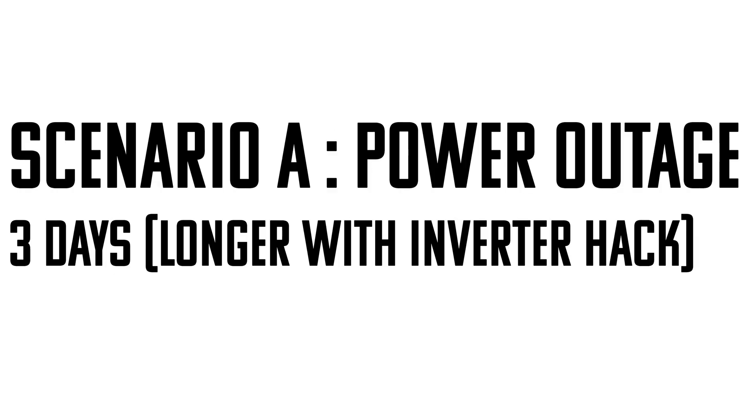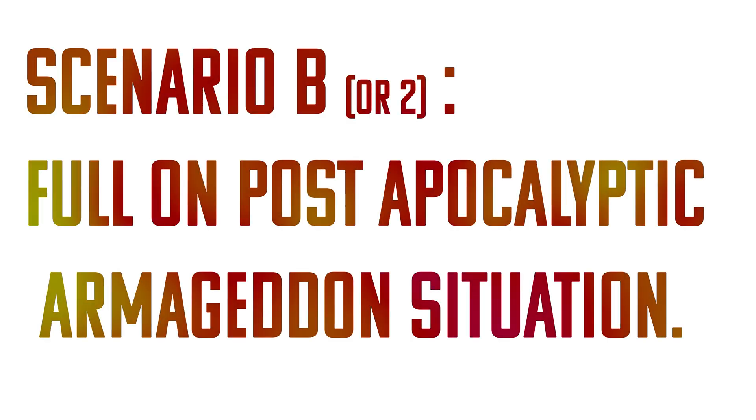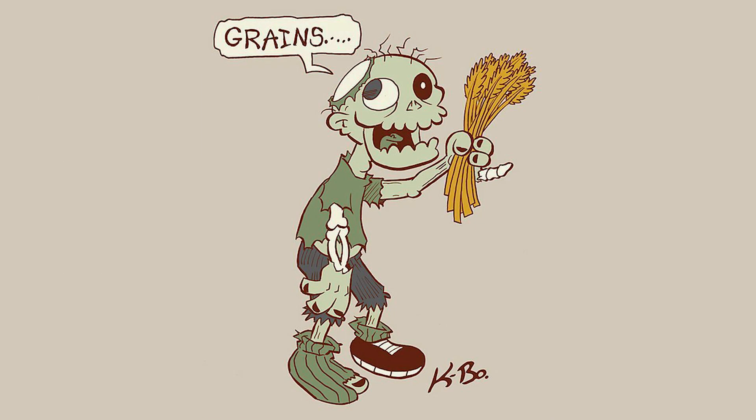I broke it down into two videos, each covering different scenarios. Scenario A in this video is going to cover how to disaster-proof your tower garden or aeroponic garden from a blackout or power outage for up to three days — it's much simpler and cheaper than you might think. Scenario two is a full-on post-apocalyptic situation where we grow a sustainable indoor hydroponic garden with solar and everything.